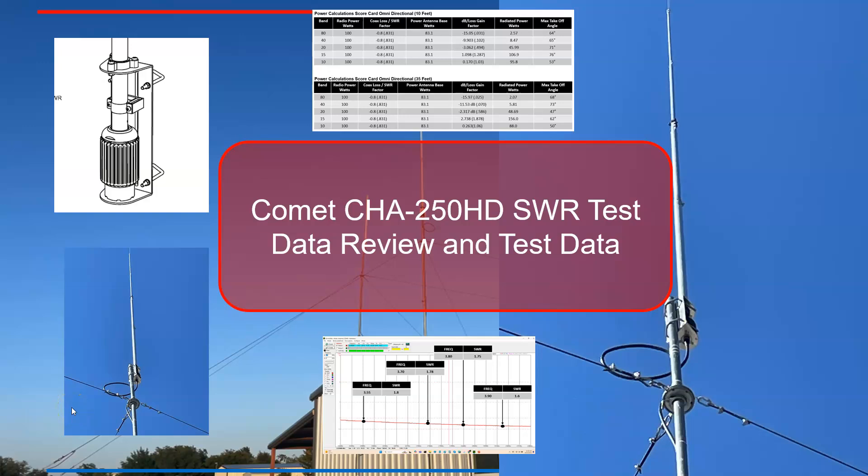Hey, good afternoon, guys. Steve Kaffee of J-Web. Hope everyone's doing okay out there today. So today, I did a video earlier on the Nelson NFED antenna, and I'm going to do this video here. It talks about the Comet CHA250HD antenna, which is also a vertical antenna, but it's a multiband HF. I want to discuss the SWR performance and also some of the compromises, at least based on my calculations that I've observed with this antenna, and talk to you a little bit about the experiences I've had with it. I've had it for about two months now, and I just wanted to share what I have observed.